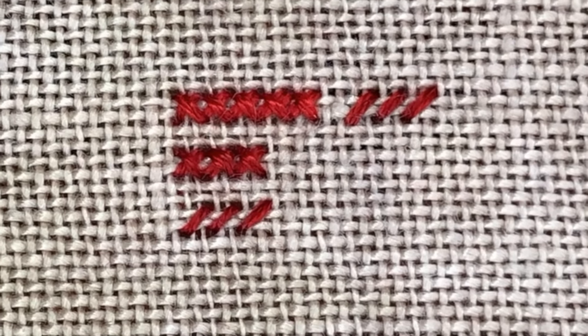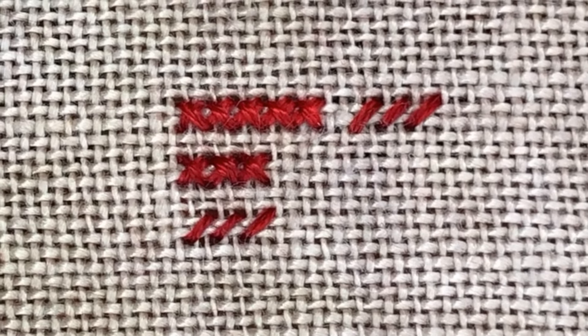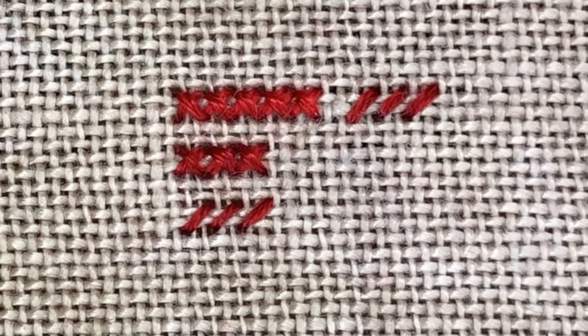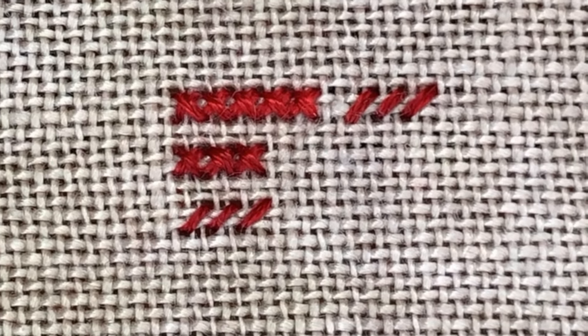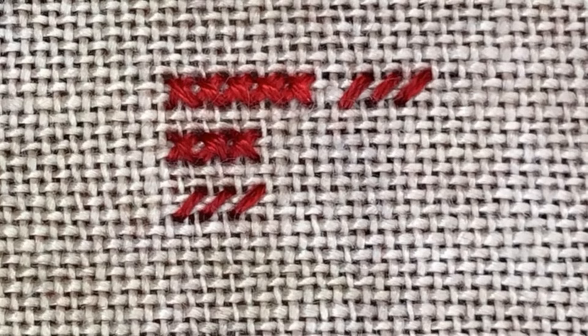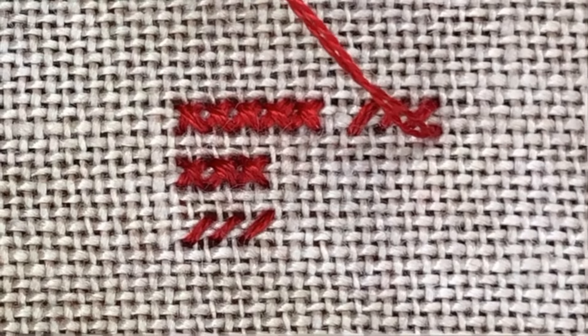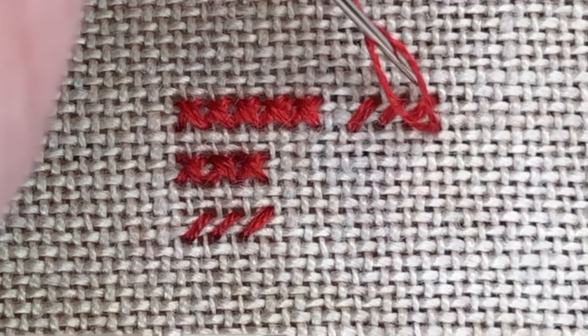You're trying to create those train tracks — that even look — and this is going to create flatter stitches because your threads aren't twisted, which is important so that you don't have any that are puffy versus flat. So if I come back up and go back — you can already see that my threads are starting to separate, which is great. I just find that split and pull it flat, come back up, split the stitch, come back down.